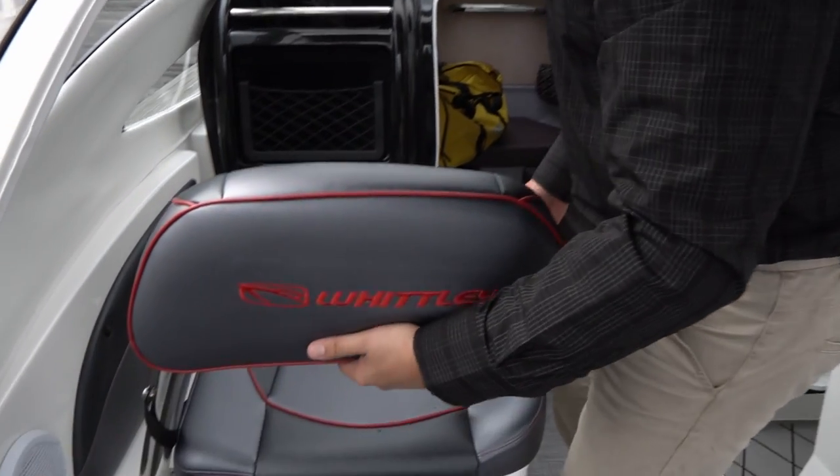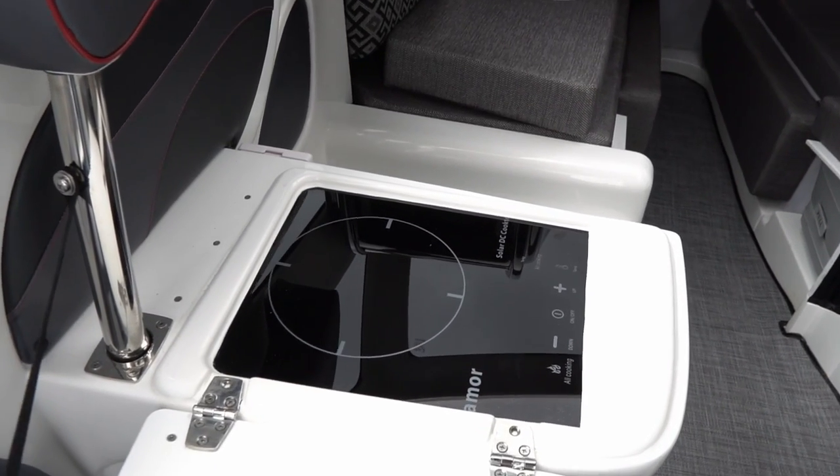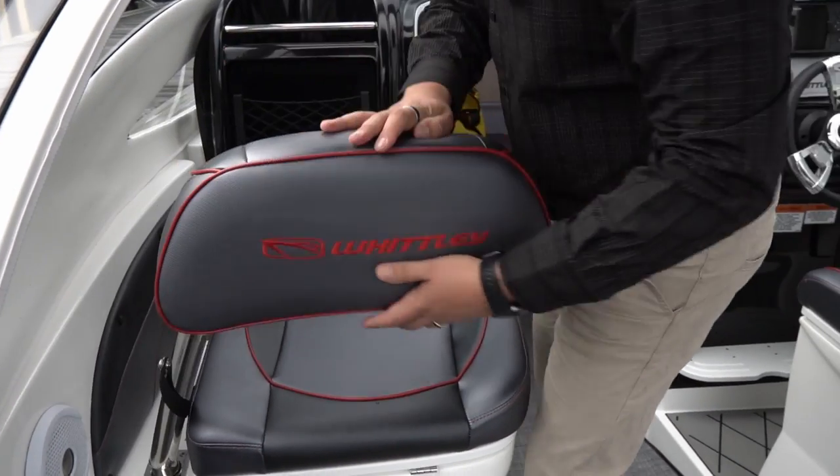Coming over to the passenger seat here underneath, we've got the 12-volt convention cooktop — very neat and tidy, very popular option and very discreet. You don't even know it's there. This is a very popular option now across all our boats in all ranges.